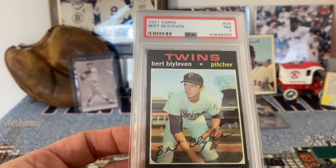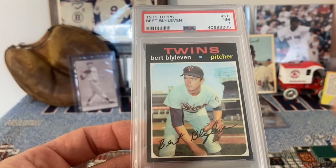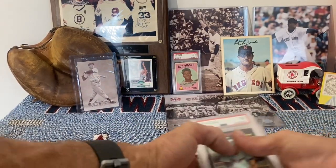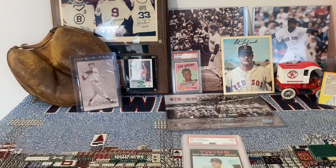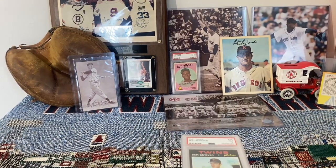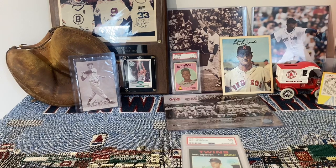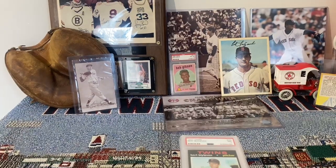So that's it, guys — that's the Hall of Famers that debuted in the 1970s. There were 17 of them, and those are their rookie cards. I appreciate everyone watching and all the comments you guys leave — I really enjoy that. Thank you so much for that. Have a great weekend and bye for now.